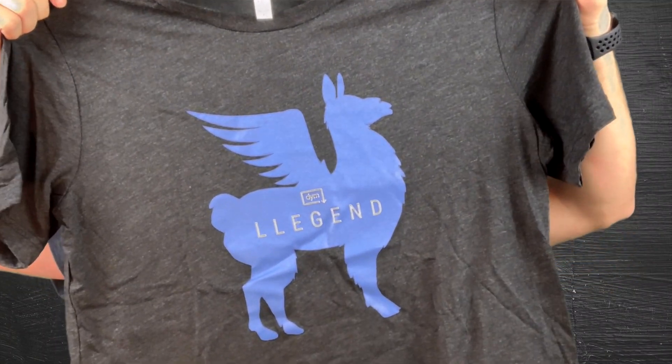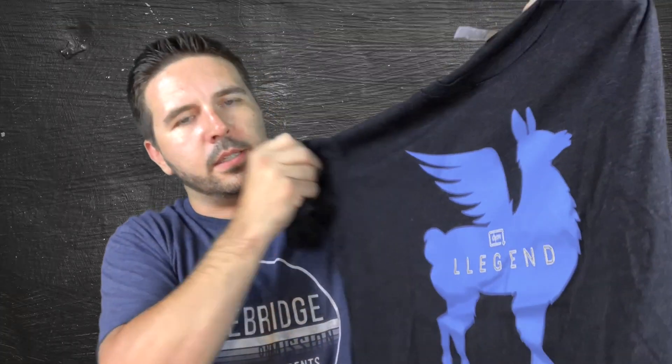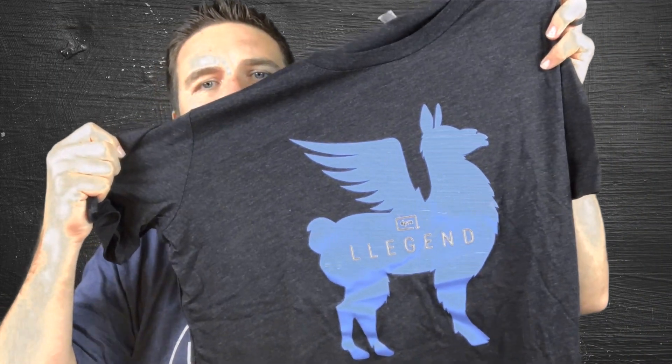We got a t-shirt here — look at the llama, the flying llama. This is awesome. This is a DYM legend t-shirt — cool. There's the t-shirt, sweet.